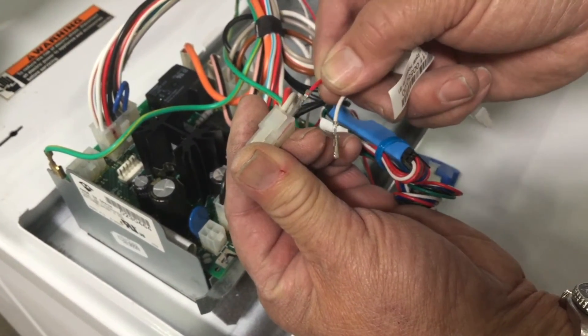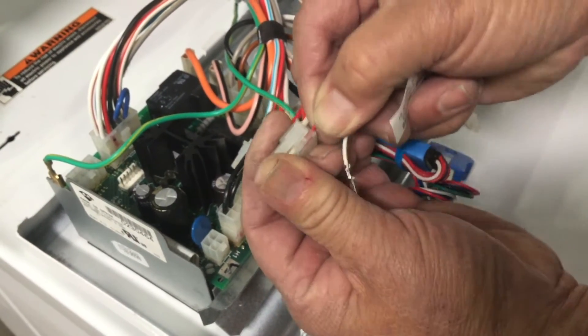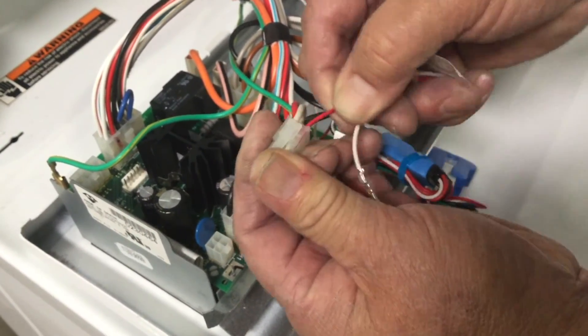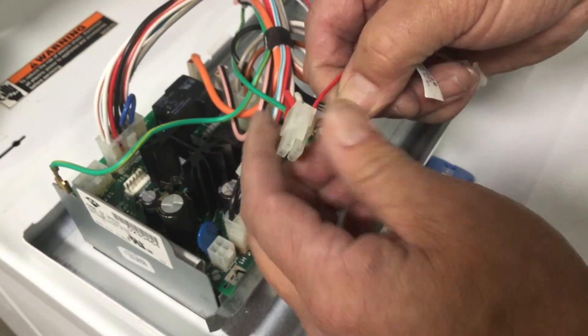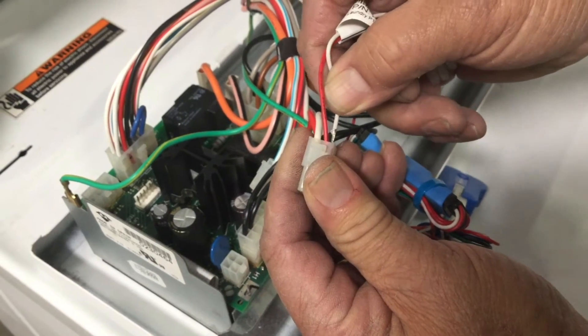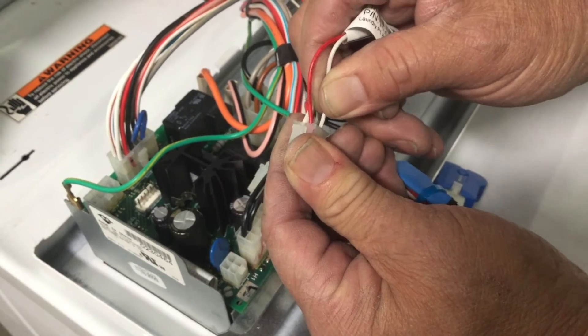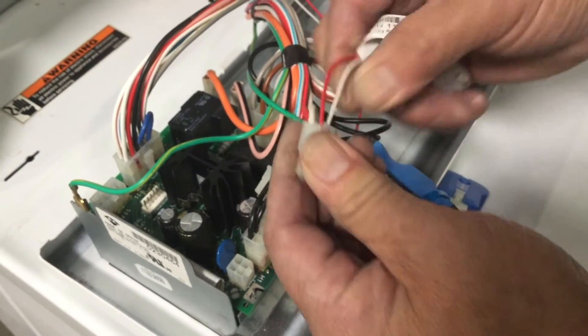Once the wire is inserted all the way in, you might hear and/or feel a click. If you gently pull on it, it will not come out. Repeat this process with the other terminal on the P1 harness by inserting it into the empty channel on the four pin connector. Be sure to pull on the wire to confirm it's locked.